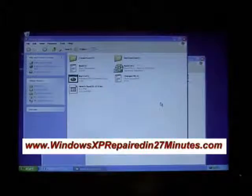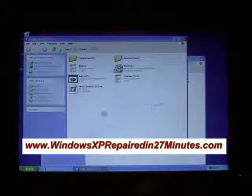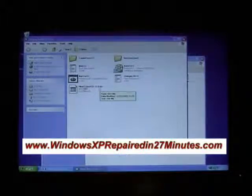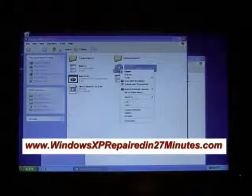Leave the 'Show extracted files' option checked and click Finish. Now we need to insert a blank CD or DVD into the DVD writer. The file we're interested in is the ISO file. To burn it to the DVD or CD, go up to the BurnCDCC icon and right-click.